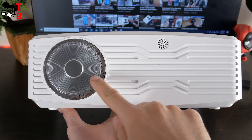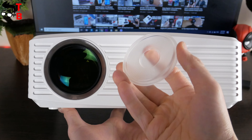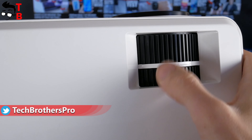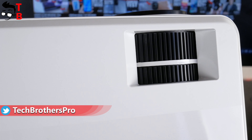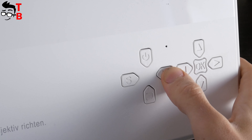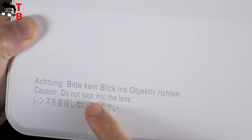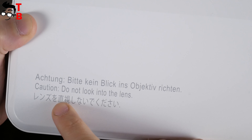On the front of the projector, we can see the lens and IR receiver. The lens is protected from dust by a plastic cap. On the top, there are focus and keystone wheels, as well as a control panel with power button, source, menu, return, up-down, left-right, and OK. There is also a warning — do not look into the lens. I think you should listen to it.